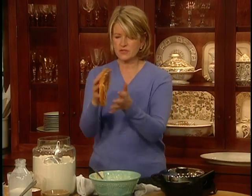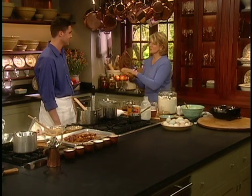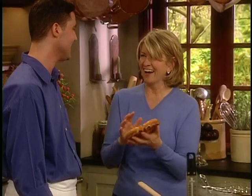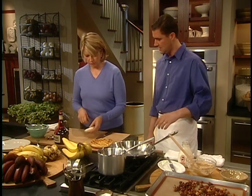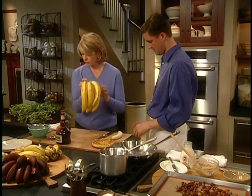I was taught with waffles to do this — wave them around. It keeps them crispy. For the finishing we're going to take four bananas in total and just slice them about a quarter inch thick.